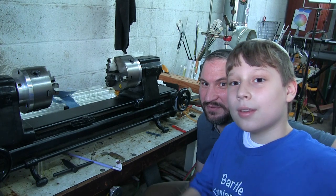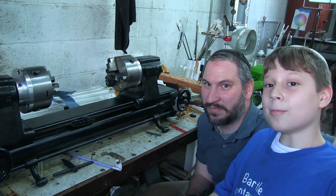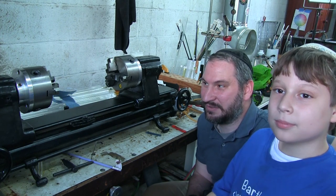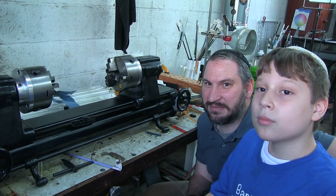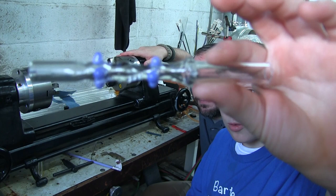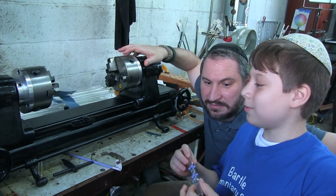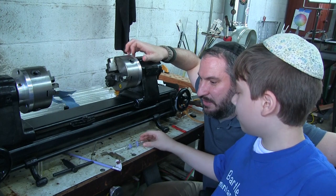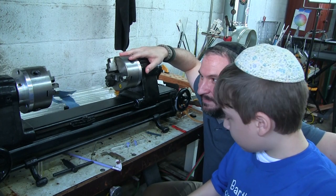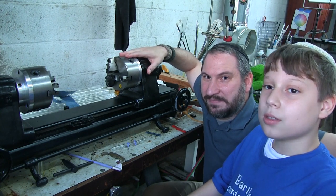Hey everyone, welcome to the fusing shop! I have my man Akiva in the shop with me today. We are going to be making a simple glass piece using our glass lathe. This is what we made before — it was a little sloppy, but we think this one's going to be a bit better. We're going to go over the pieces of the lathe and a couple of safety tips for everybody.